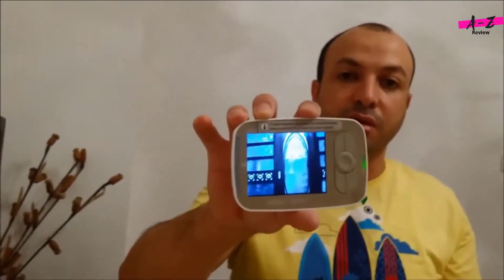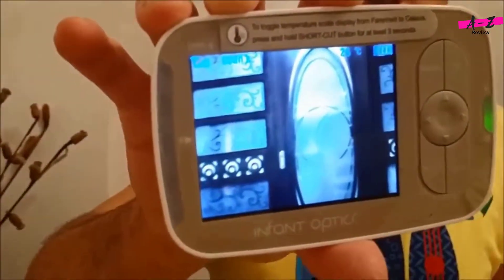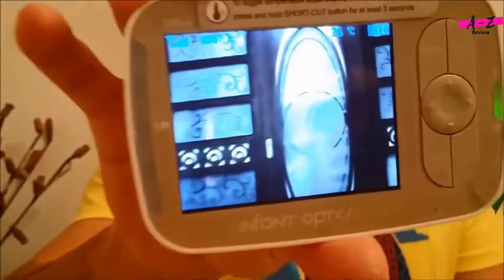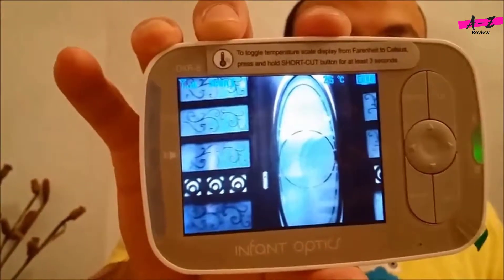Here's the device after I turn it on — this is how it looks. The resolution of the monitor isn't that great, but it's working; it's not bad. It's not as impressive as I expected — I expected it to be much better — but anyway, it's working well.